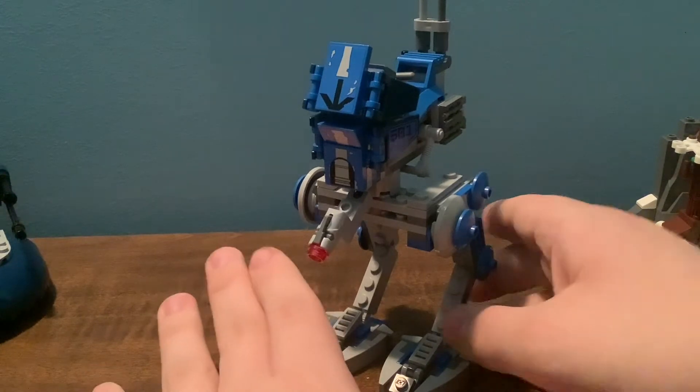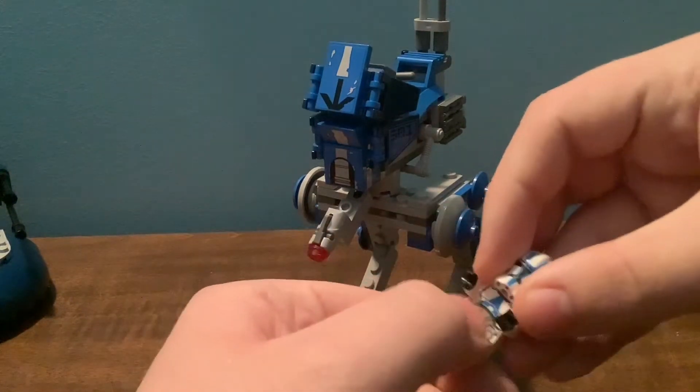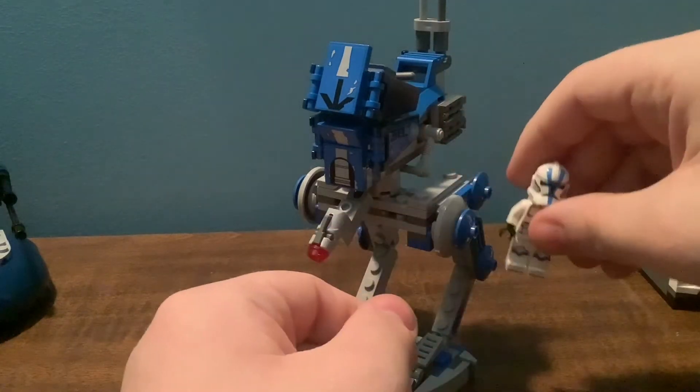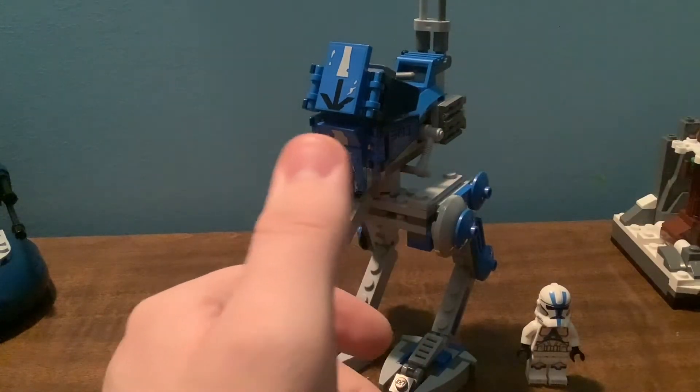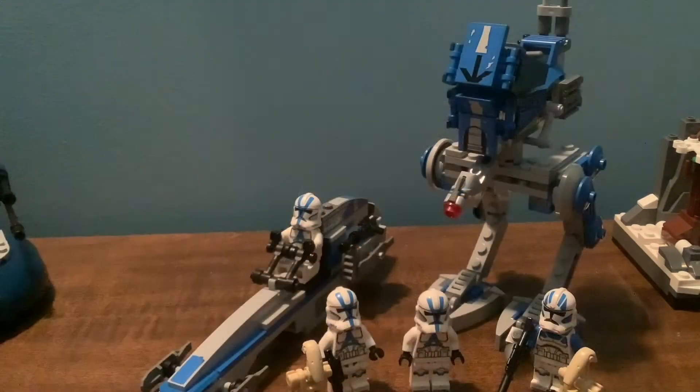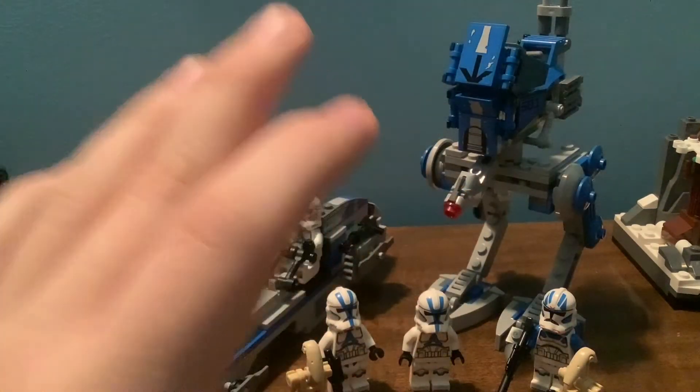I don't know which build I would rather prefer, but it's a really nice set and I think every LEGO fan should buy this. I should mention, by the way, that I bought this set at Kohl's for $21.